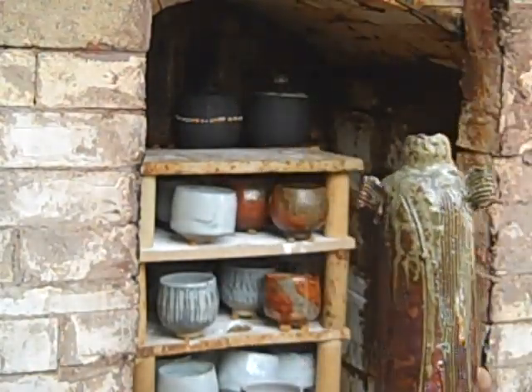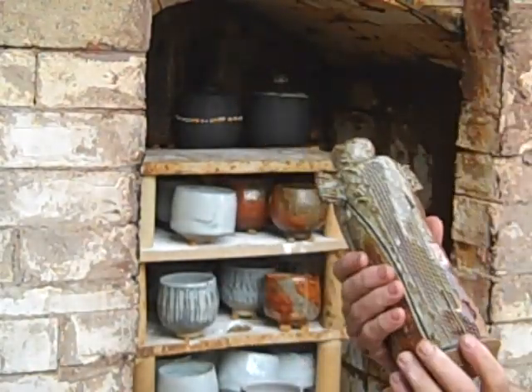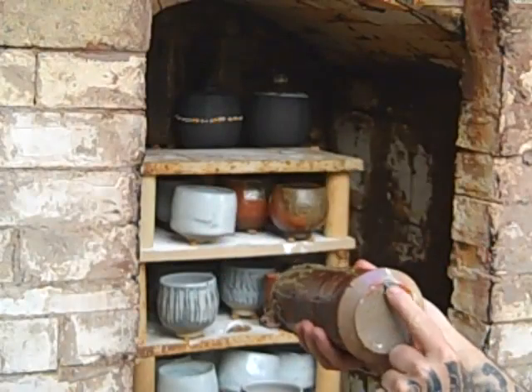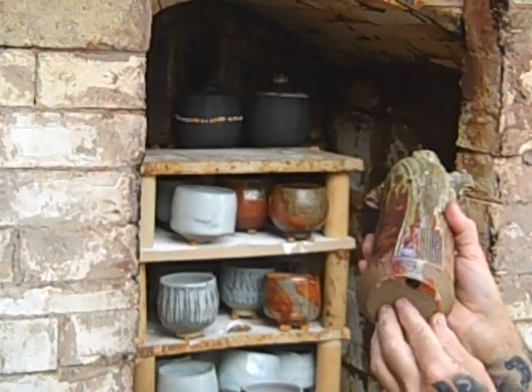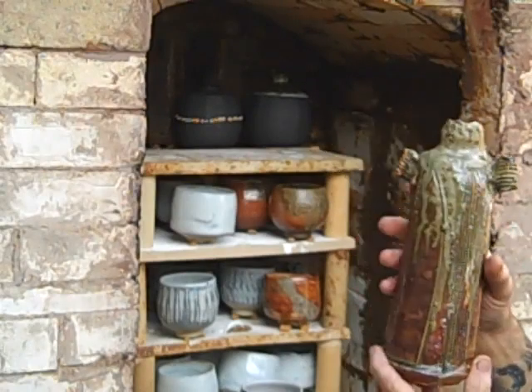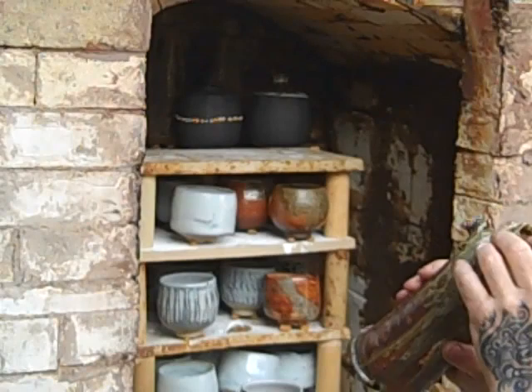There's one of the eager vases — they've come out nice again. It's just run and dribbled a tiny bit on there, I'm just going to have to grind that off. Really nice ash in the top.